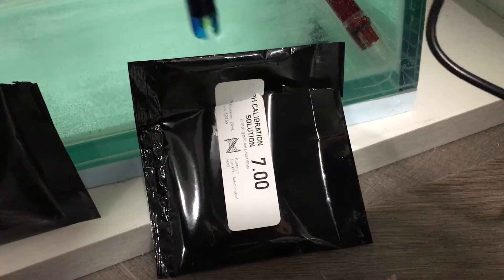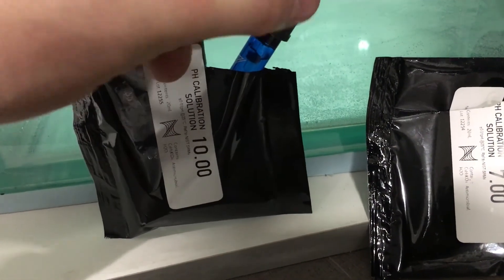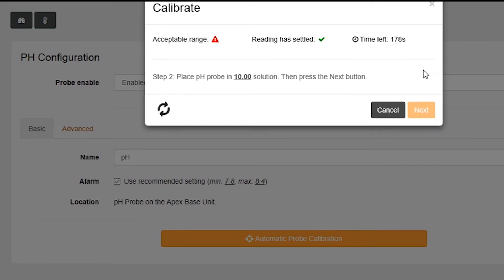We have to insert our probe into the pH 10 solution. So give it a little shake, put it in the pH 10 solution, and click Next. Same thing — we just have to wait for it to decide it's happy with the pH reading and that the reading is settled. If you guys have an Apex 2016, they really did make this a quick, easy process — it takes most of the guesswork and thinking out of it, and you basically hit Next and wait for it to do its thing.